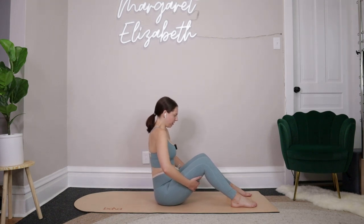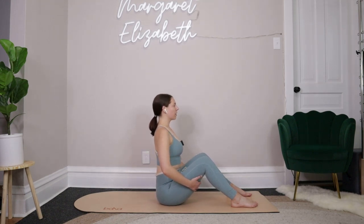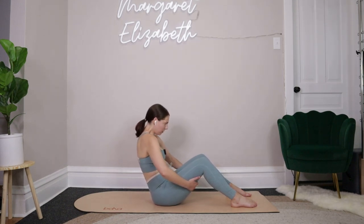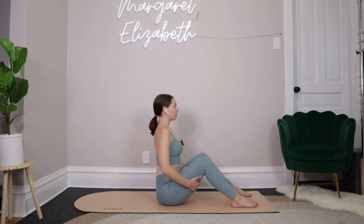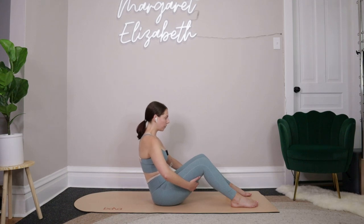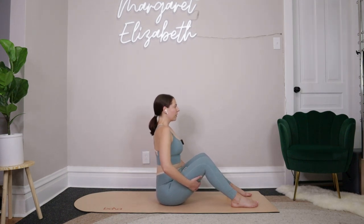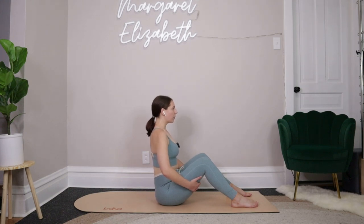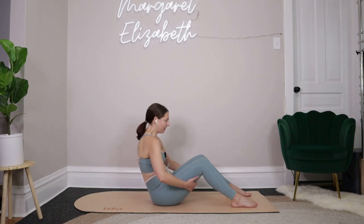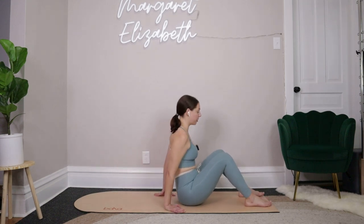Let's do four more like that. Big inhale, sit up tall, slight press forward at the chest, and then exhale, round things back. We'll go for three, for two, and then last one.